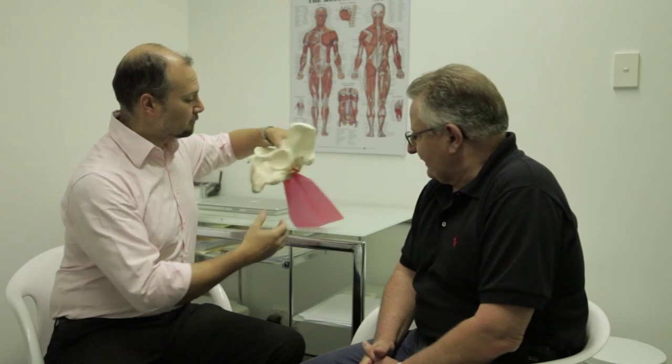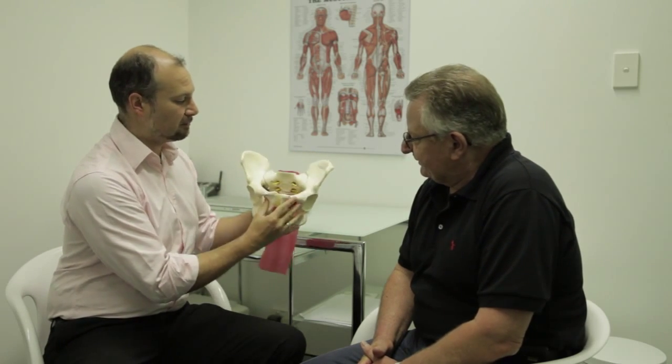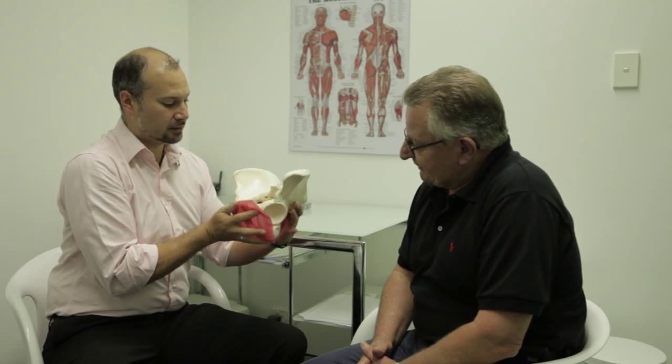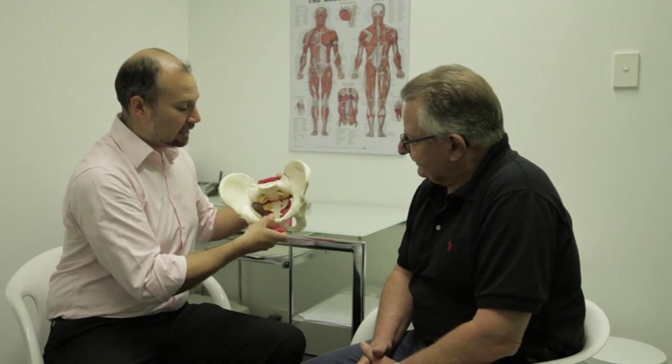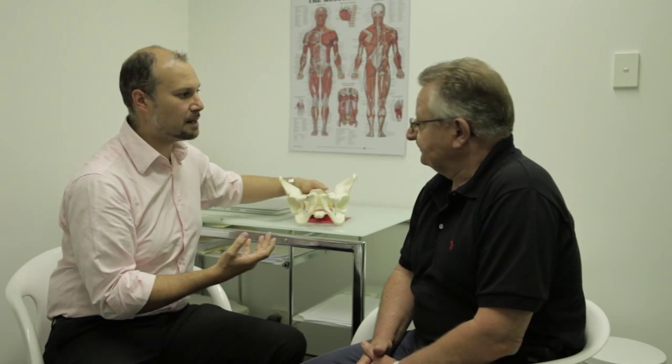The pelvic floor is a series of muscles that live underneath our body, from our sacrum at the back through to our pubic symphysis at the front. The muscles come underneath us a little bit like a hammock, from front to back. They've got a couple of holes that allow the passage of faeces and urine, and the stronger our muscles, the more able we are to stay continent and attain a better erection.